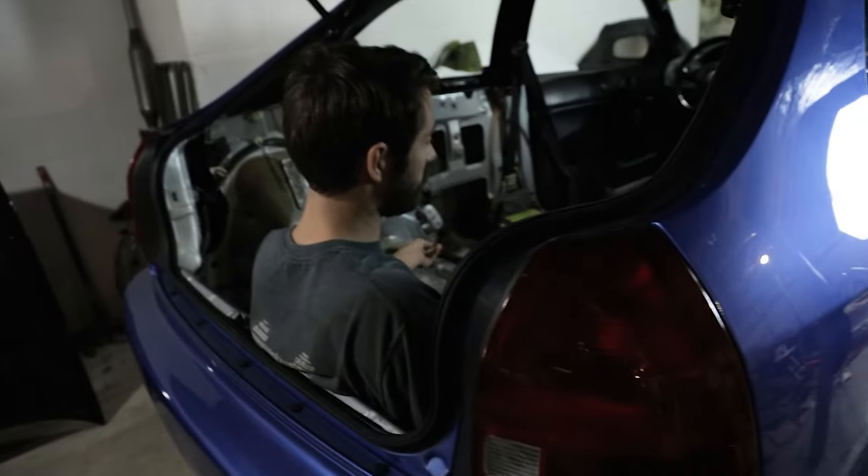We've already kind of pre-installed this roll bar so it should be fairly smooth. He's going to be keeping the interior in the car with this roll bar, so that's the only thing we've got to figure out tonight. We're going to go ahead and get started on this install.